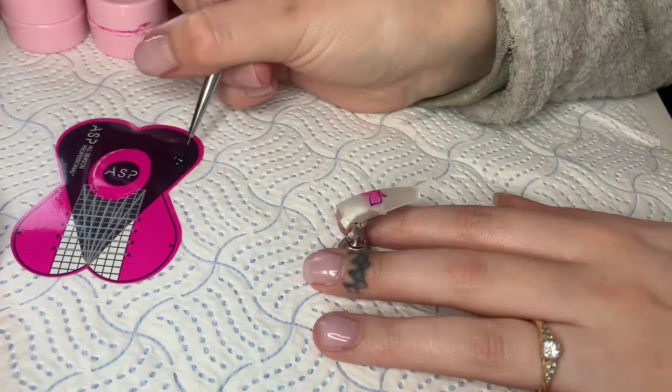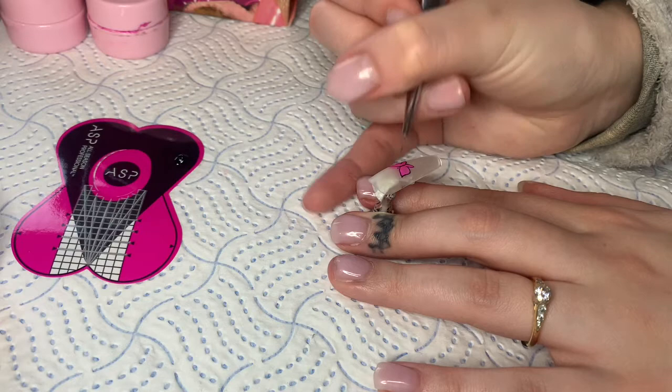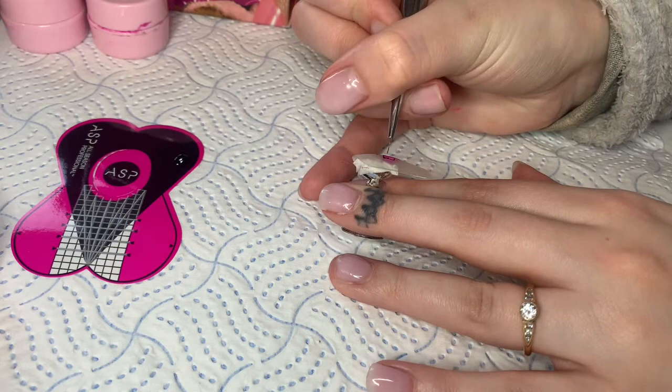Now that's done, you're going to add in the body of the butterfly — I just do a curved line down the middle. Then you're going to add in the antennas — I literally do two antennas in a curved shape, but I don't connect them to the body. Then I go in with the black and add some little lines just for a bit of dimension.